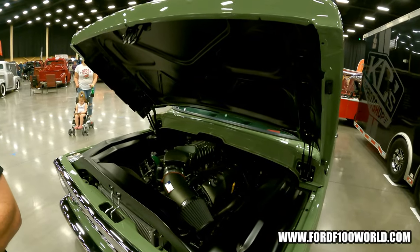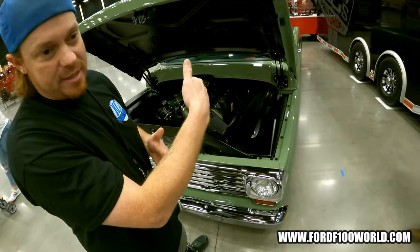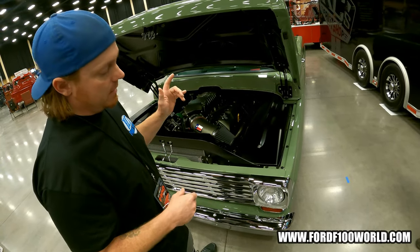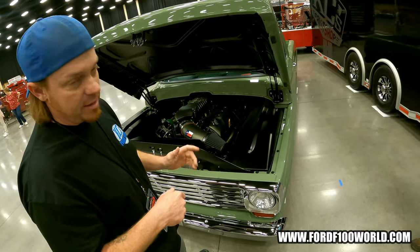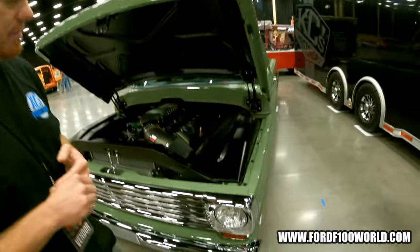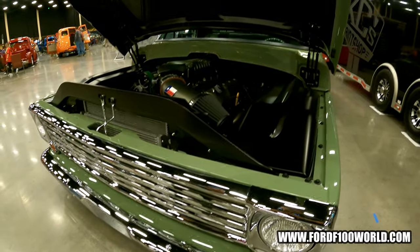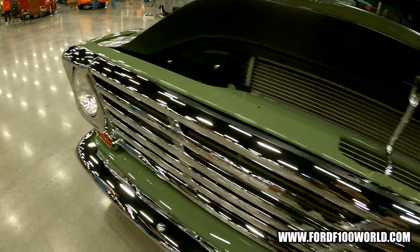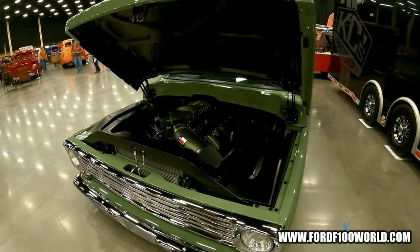Your front grille here — is that a steel grille that you chromed? Yeah. OCD-wise, I didn't want a chrome grille with aluminum, or an aluminum grille with a chrome bumper — I wanted everything to match. They're original front and rear bumpers that I had re-chromed, and then there's a '67 steel grille that I had chromed at Ogden Chrome in Utah. The steel would hold up a little better if it caught a rock or something.